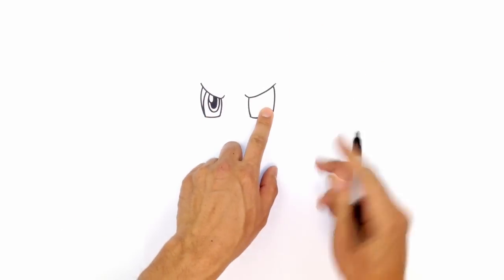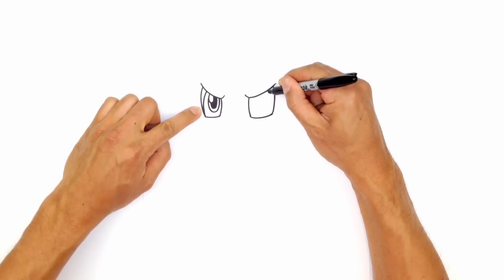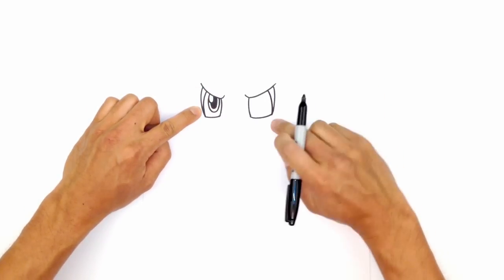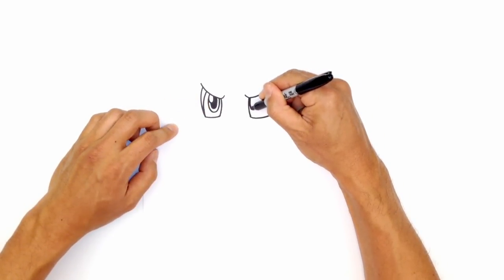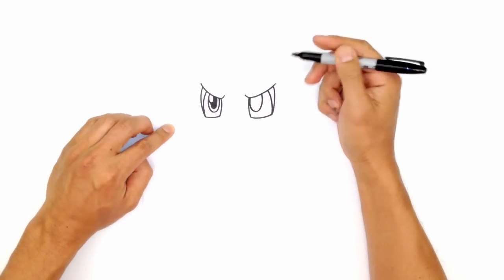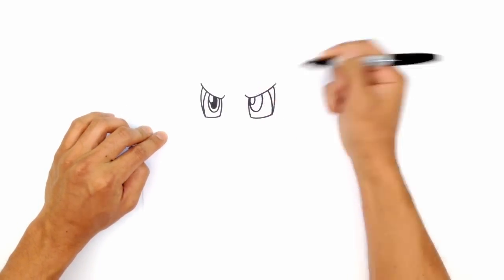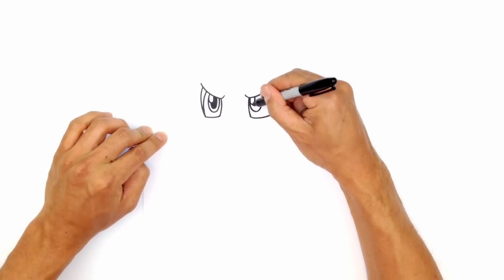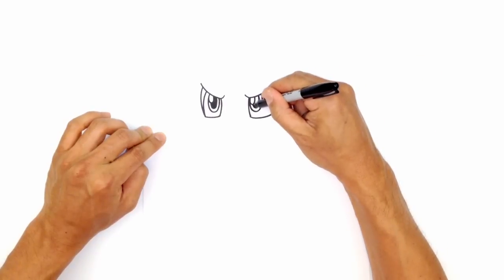Let's go ahead and draw the same thing on the right side. We're going to draw the strip for the eyeball first, starting at the top, curving down to the bottom corner. Let's draw in the iris — curve down to the bottom and curve back up to the top, tucking that underneath the eyelid. We'll draw the little highlight oval at the top, then trace around for the pupil and color all of this in black.